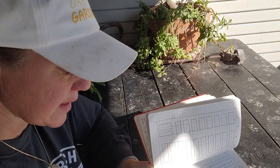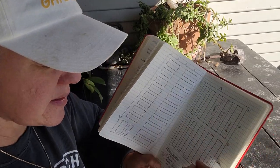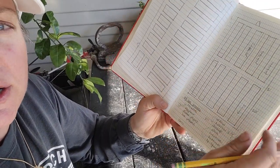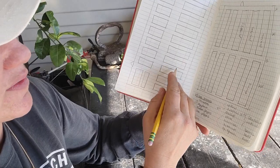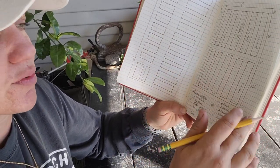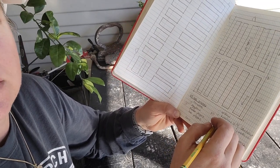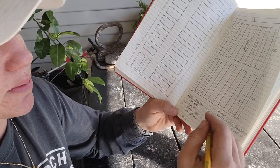Today is the 11th. These guys are going to get started on about March 15th. As I'm going through, if I look at what I have available and I see I've only got three beds I can plant squash in because all these other beds are spoken for, then I may have to adjust. Instead of getting to do 30 squash this year, maybe I can only do 24. So you just have to play with those numbers.